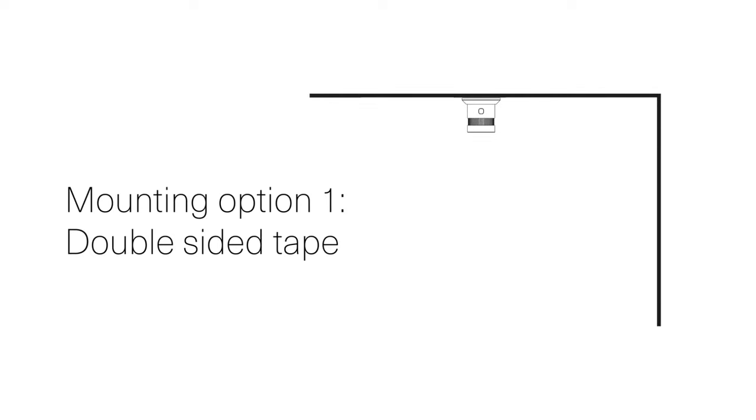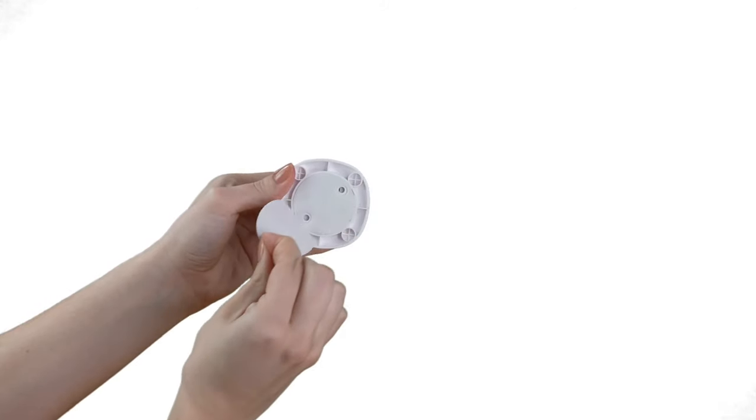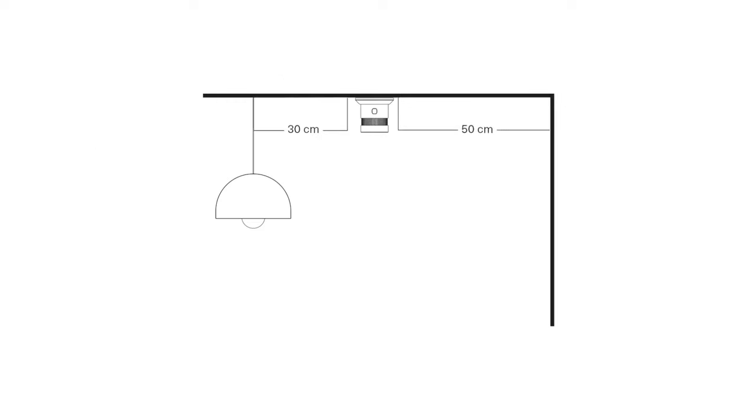When mounting the device to your surface, you have two options. Option 1: Remove the protective layer on the double-sided tape on the back of the wall mount and stick it onto the desired surface. Or Option 2: Attach the ceiling mount using screws. Mount your smoke detector 50 cm away from the nearest wall and 30 cm from lighting and decoration. If you have a sloped ceiling, place the smoke sensor 100 cm down the slope from the peak of your ceiling.